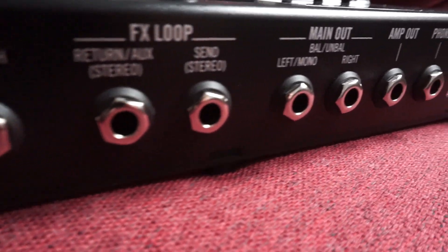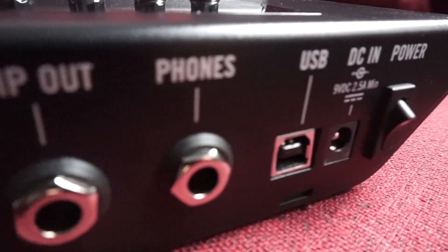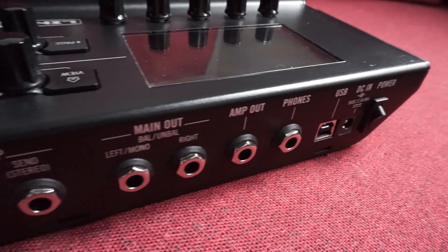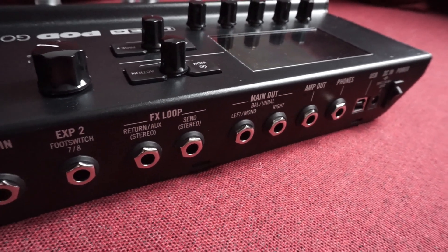Line6 POD Go poate fi conectat direct la computer ca interfață pentru înregistrare, dar poate fi și conectat la un mixer de scenă într-o situație live. Bineînțeles, poate fi conectat și la amplificatorul de chitară într-un sistem cu două cabluri, dar și într-un sistem cu patru cabluri, fiind astfel folosit ca orice alt pedalier conectat în fața amplificatorului, dar și în effects loop-ul acestuia.